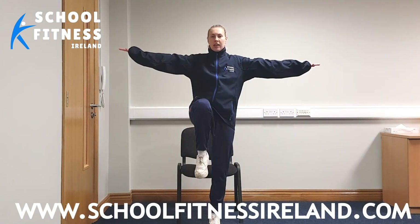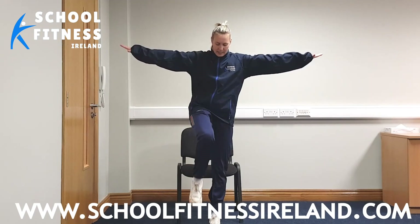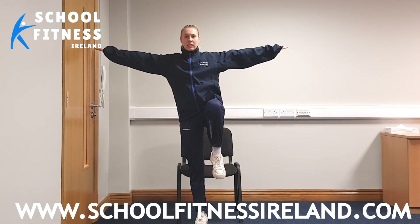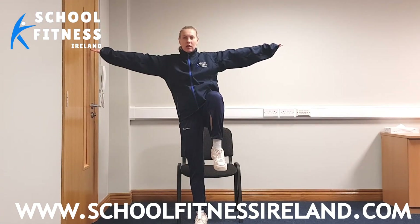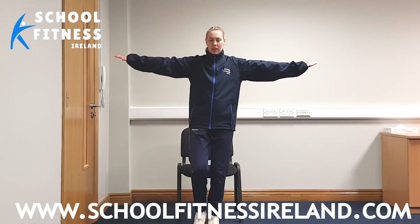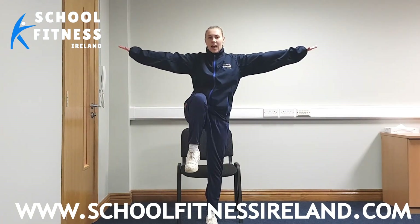Right leg up — excellent, hold it boys and girls. Make sure you don't get wobbly. And down you come again. Excellent. Left foot — here we go, lift it up. See, can you get it as high as your belly button? Wow, look at that, you're amazing! Good stuff. And our last one of these exercises — our legs are going to be getting tired, so it might get a bit hard. Are you ready? Let's push on. Right leg up, hold it for three, two, and one.